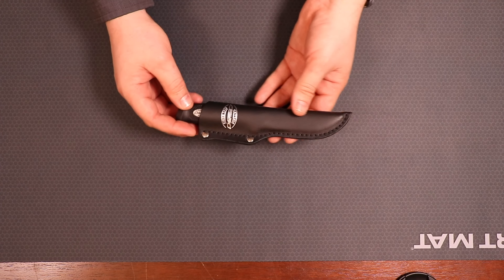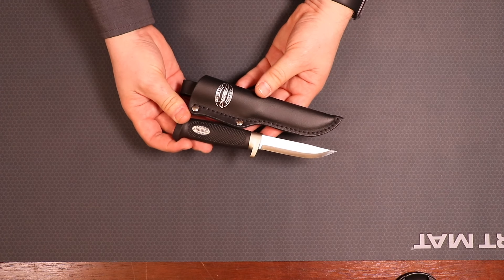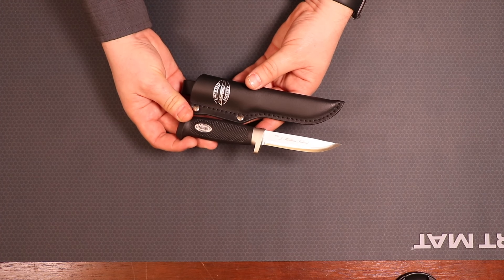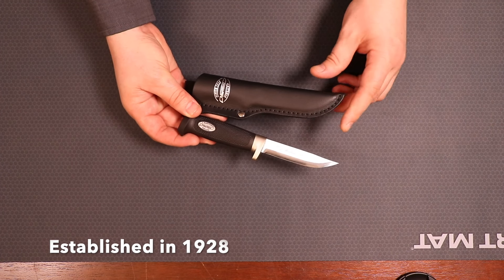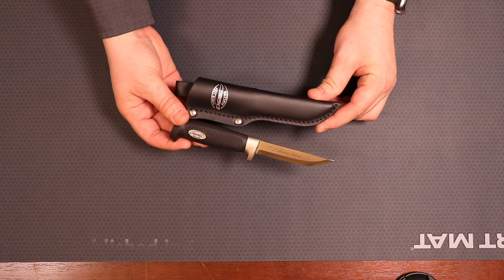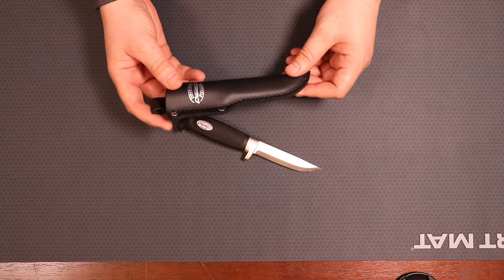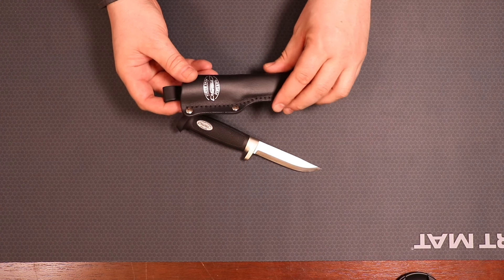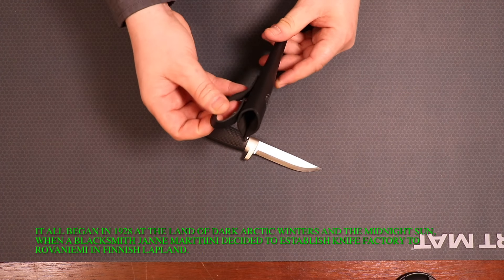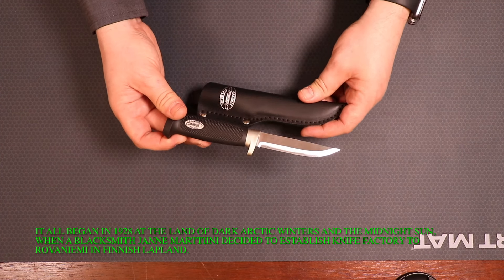As far as this knife goes, I think it is a well-made knife. Martini is a company I'm not familiar with, but after looking it up, it's based out of Finland, and this is the Martini Little Classic. I really do enjoy the sheath — they did a great job on it, single stitching all the way around, and then they put two rivets in. You got a generous belt loop, which seems to be around two inches. It definitely resembles a mora-style knife.